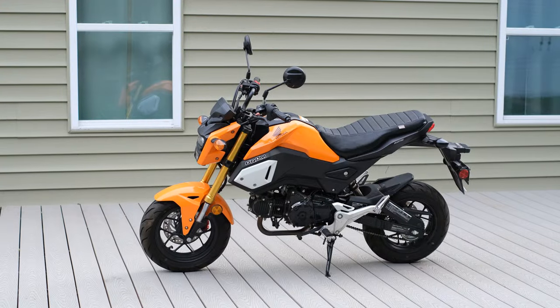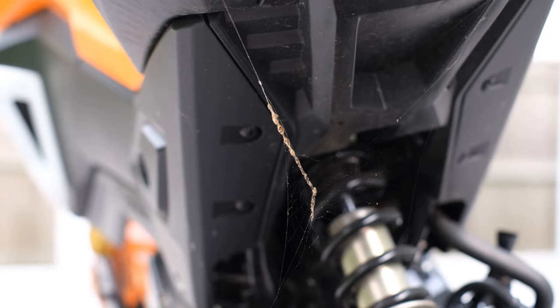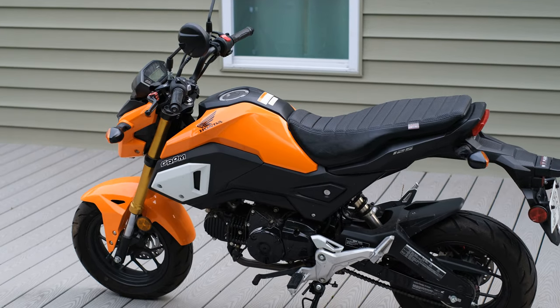So here's the deal. I've got this bike. It's dirty, it's crusty, it's new, but it's musty. And on top of that, we're trying to sell it for as much as we can by the end of the month.